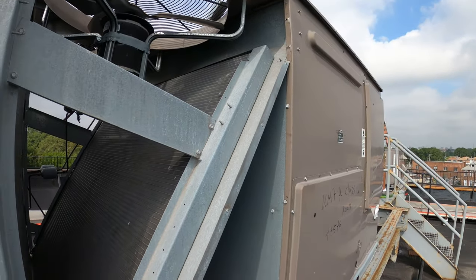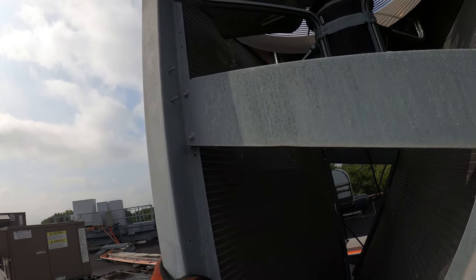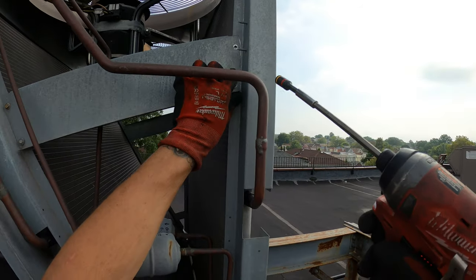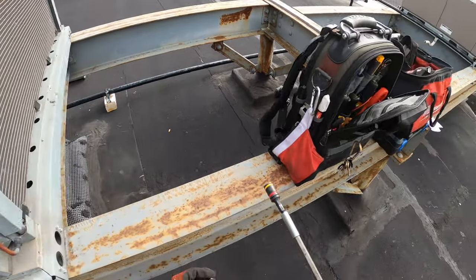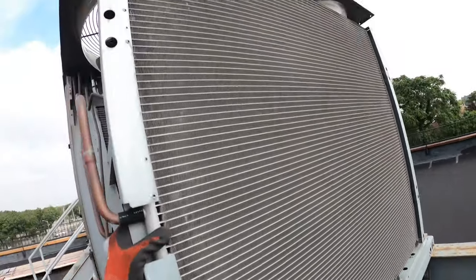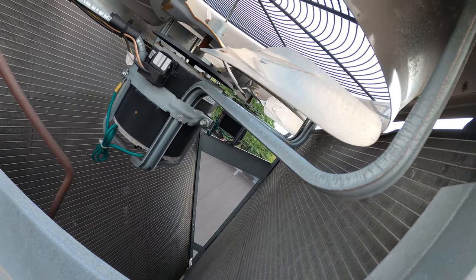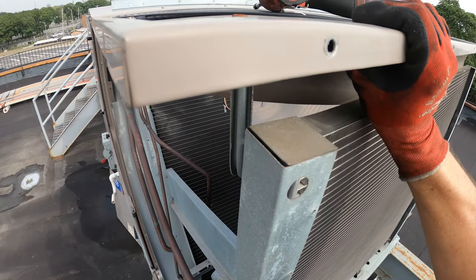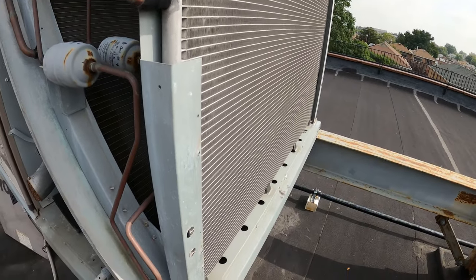We've got access to both sides now. Take off these screws — same on the other end — and we should be able to free this coil. Once we loosen up all of these, this whole thing is going to be free. But what I'm a little concerned about: there are a couple of screws here holding the coil to this bracket. When I pull this coil out, I don't know if the fan is going to be supported. We've got to figure out something to hold it in place temporarily until the new coil comes in.